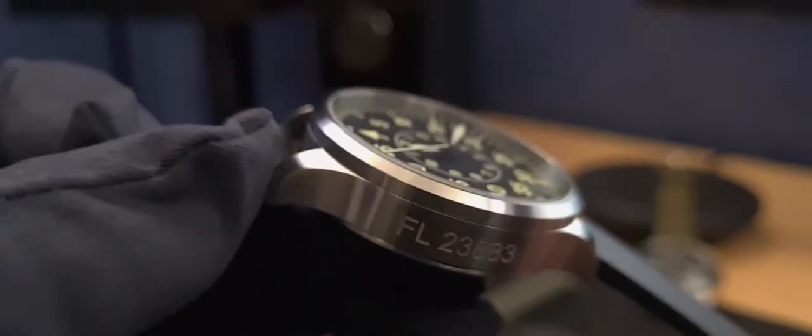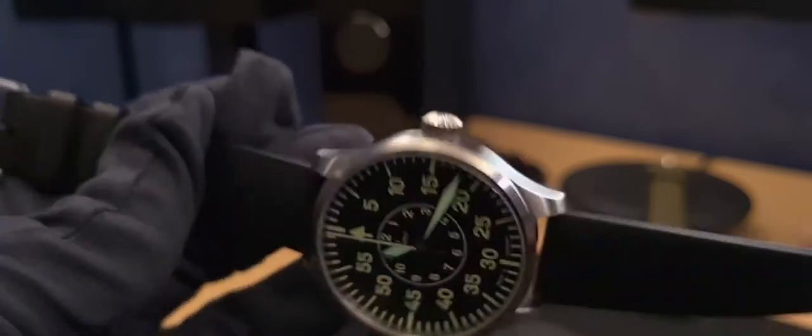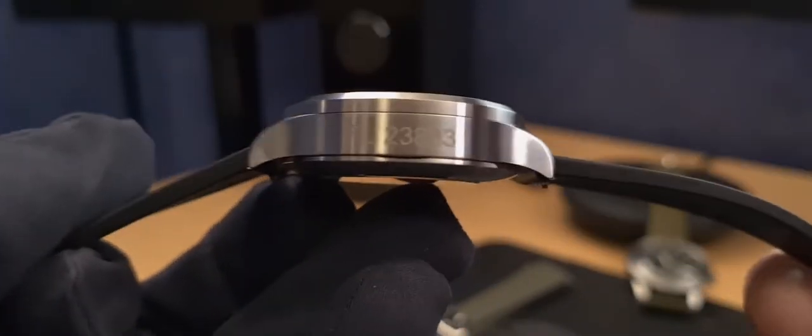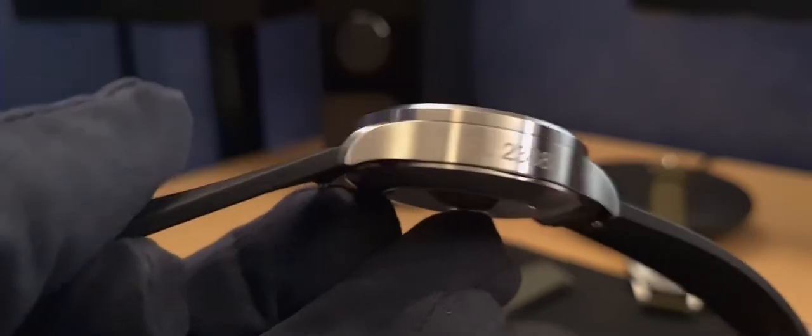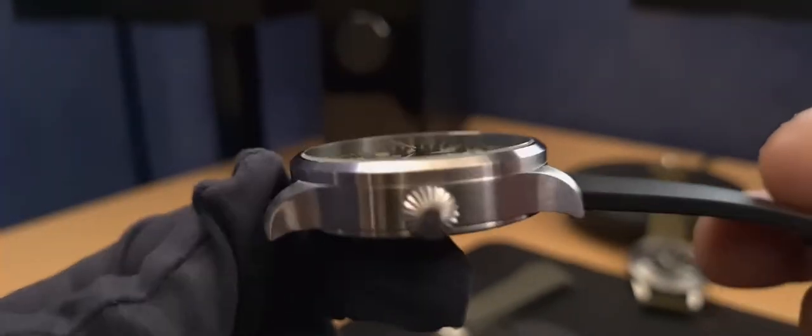There are some slight variations in the modernisation of the Arken - the lugs themselves are not completely straight, sticking straight out of the side of the case. I actually prefer these lugs because they hug the wrist a bit nicer and look a bit more modern. What we have is 316L stainless steel with a brushed finish and very nice detailing. The quality of the brushing strokes and the way it looks and feels is top-notch, and you kind of expect that with Laco no matter what range you're buying.